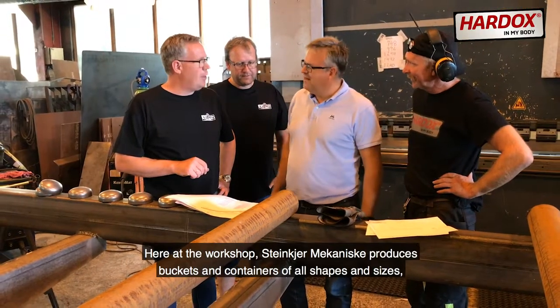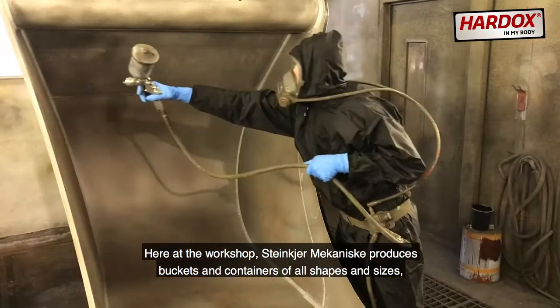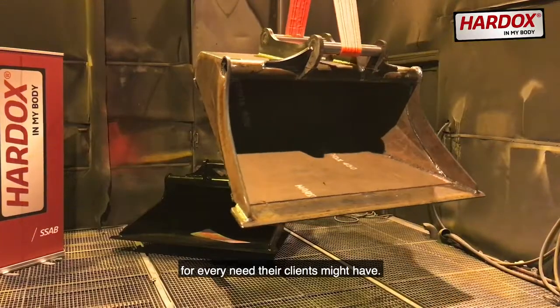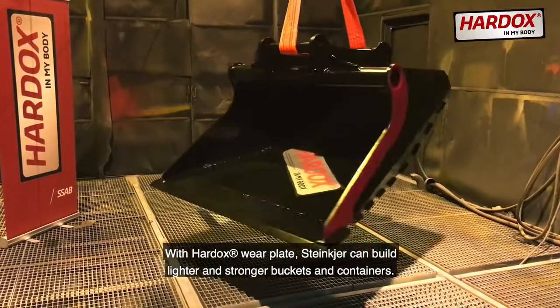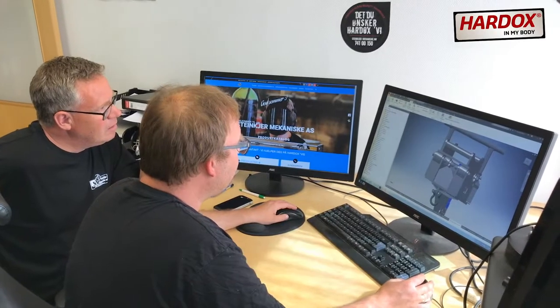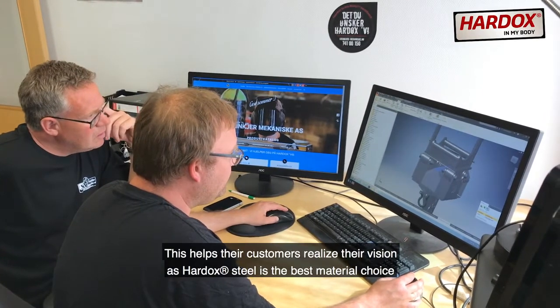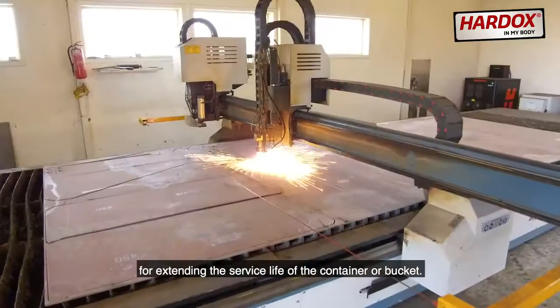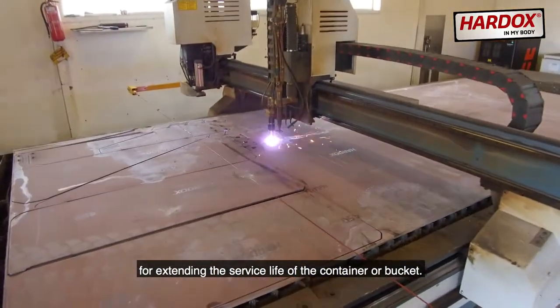Here at the workshop, Steinkjær Mekaniske produces buckets and containers of all shapes and sizes for every need their clients might have. With Hardox Wearplate, Steinkjær can build lighter and stronger buckets and containers. This helps their customers realize their vision, as Hardox Steel is the best material choice for extending the service life of the container or bucket.